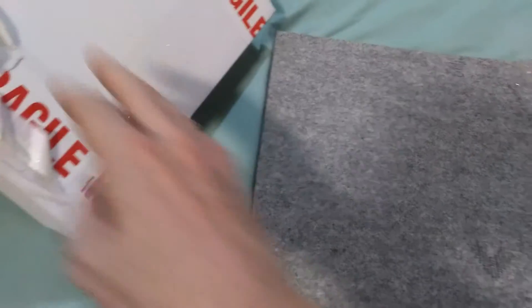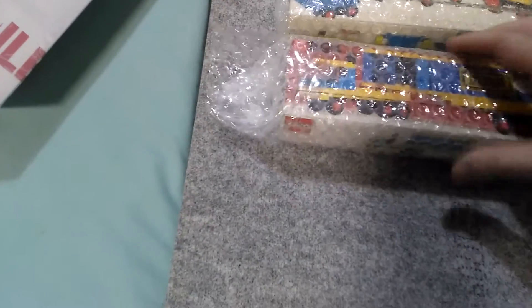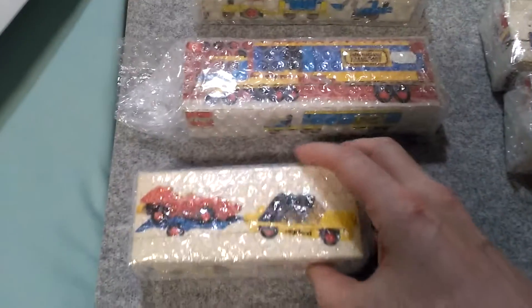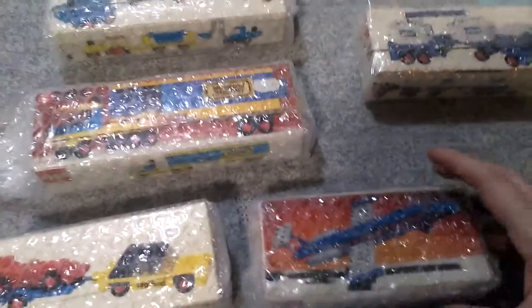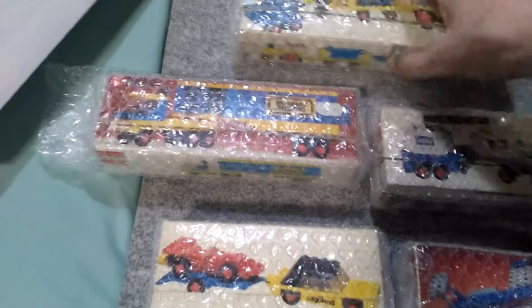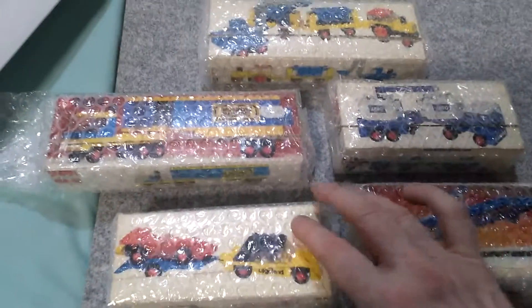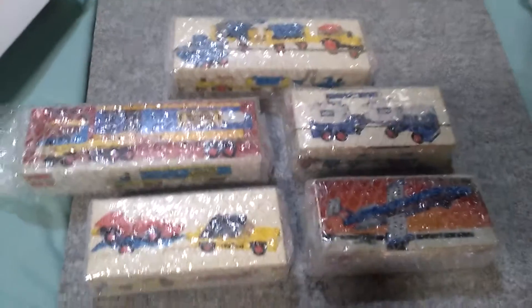My plan is to do what I normally do, which is to make separate videos for each of these sets and share them with you in the appropriate way that I normally do. So this is a five-set Lego haul, which for me is a pretty big one from one seller or from Bricklink.